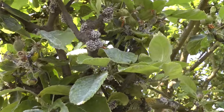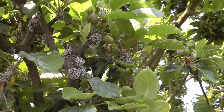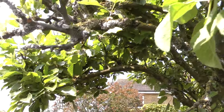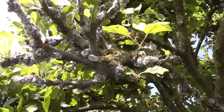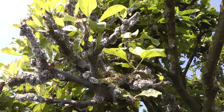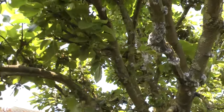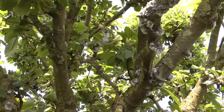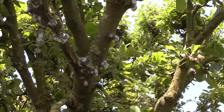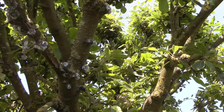My apple tree is covered with woolly aphid everywhere — mountains of it — and it's almost killed this branch off completely. I've never had it before. You can see it all along the bark. It's gradually working its way up the tree.